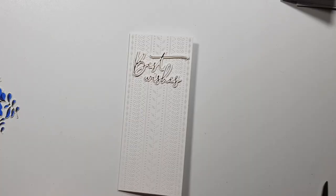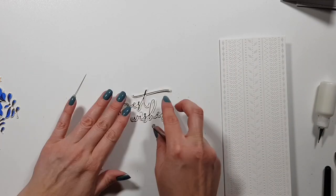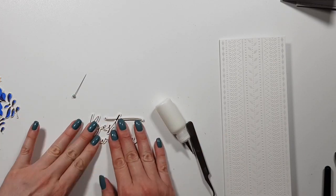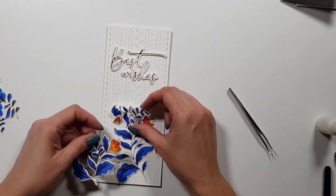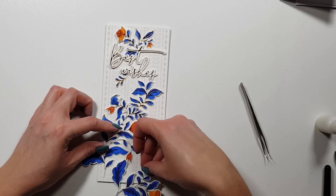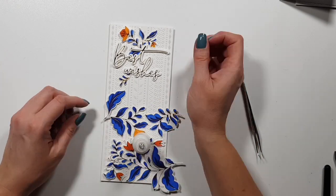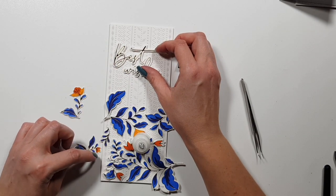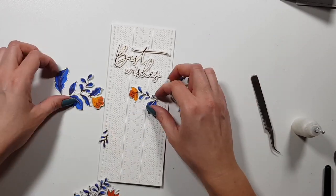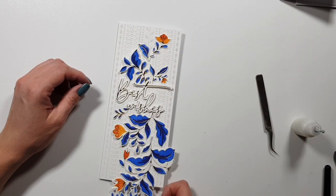For the sentiments, I die cut them twice to create a dimensional element. I used Neenah Solar White 110-pound cardstock, which makes everything really dimensional and thick since the cardstock is so sturdy. I used the same cardstock for everything you see here. I'm trying to figure out how to place these — I played around with the arrangement for a while.